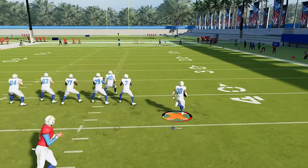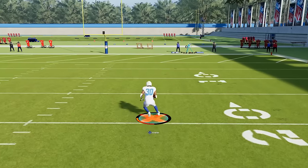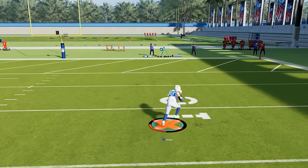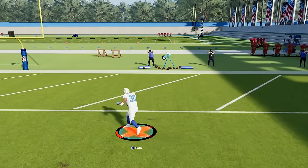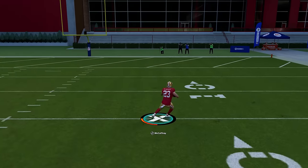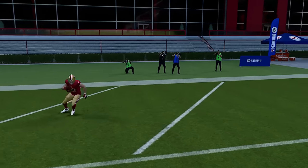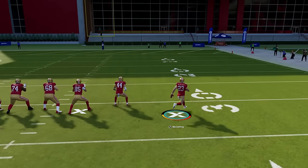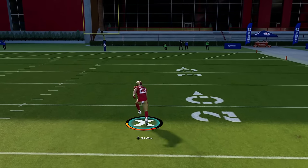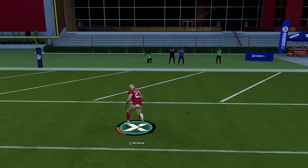You can also combo moves together — you can juke one way and then immediately spin. For example, juke left and then hurry up and spin, or juke right and hurry up and spin. Now some running backs have abilities that make these moves even faster. If you have evasive, your jukes and spins are much quicker. If you have jukebox, it only applies to jukes and not spins, but if you have jukebox or evasive, the juke move is going to be that much more deadly.